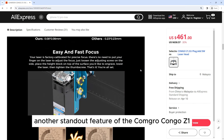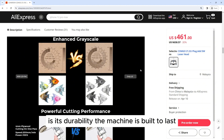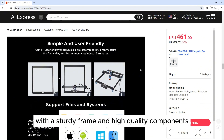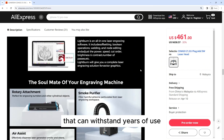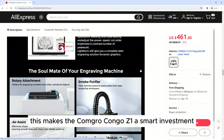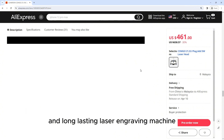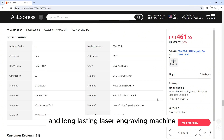Another standout feature of the Kongro Kongo Z1 is its durability. The machine is built to last, with a sturdy frame and high-quality components that can withstand years of use. This makes the Kongro Kongo Z1 a smart investment for anyone looking for a reliable and long-lasting laser engraving machine.